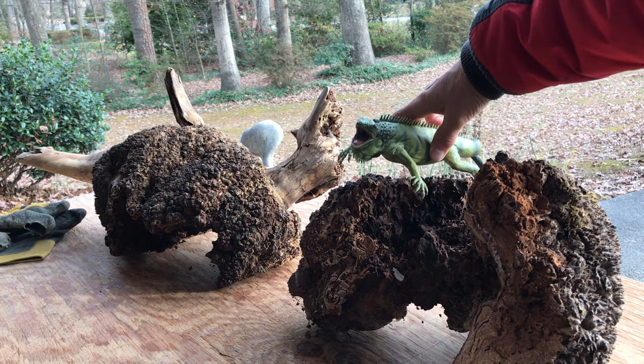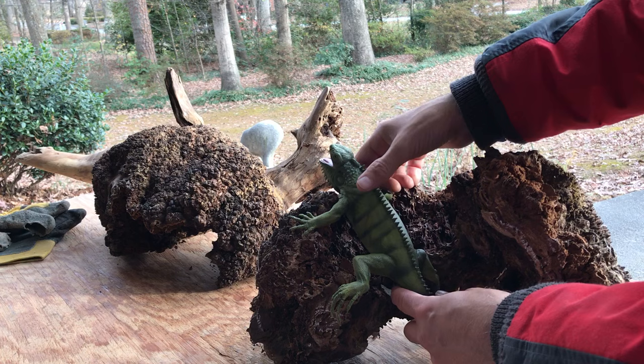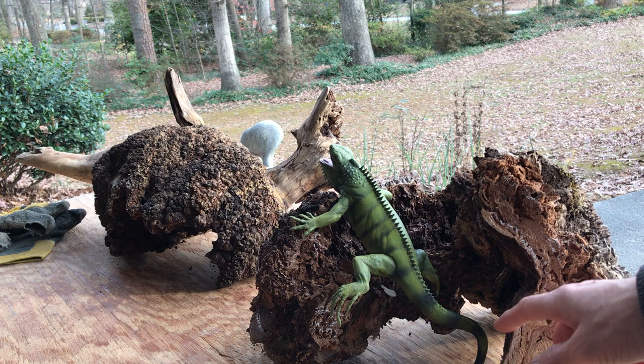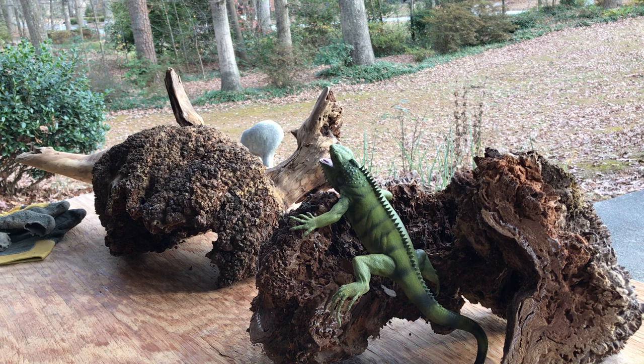I kind of like this interior space here on this piece — I like this contour here. It echoes the curve of the tail. I always look at the artistic lines of a piece of wood and in my sculptures it's very important to get a pleasing composition that flows with the eye.